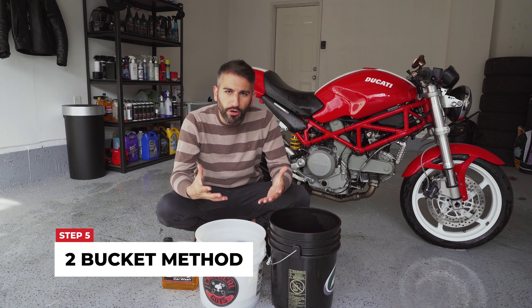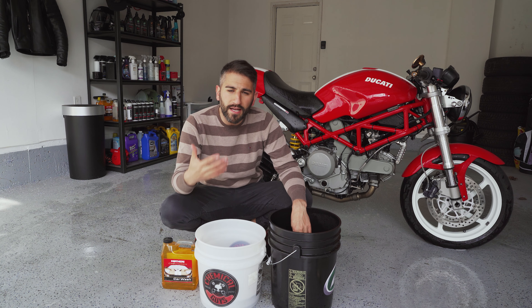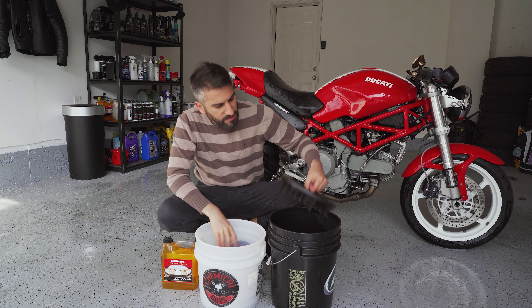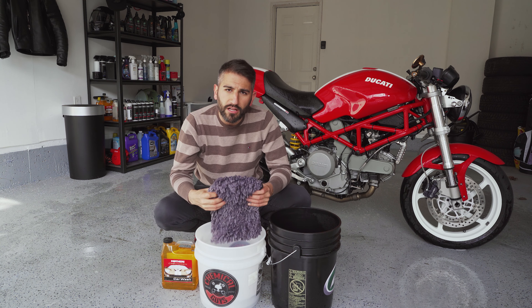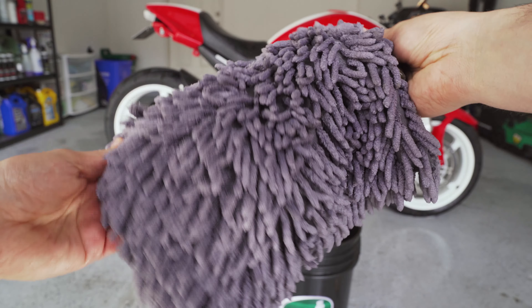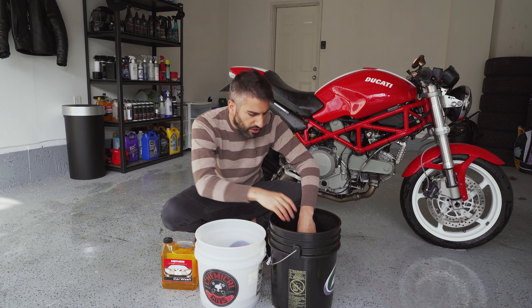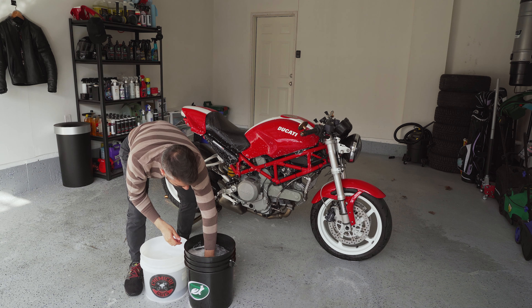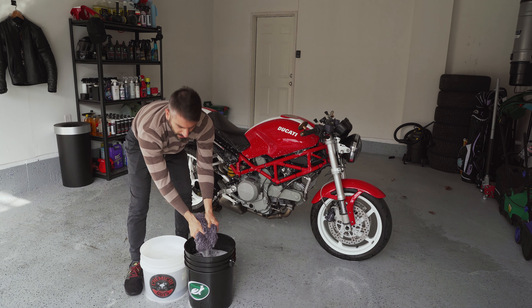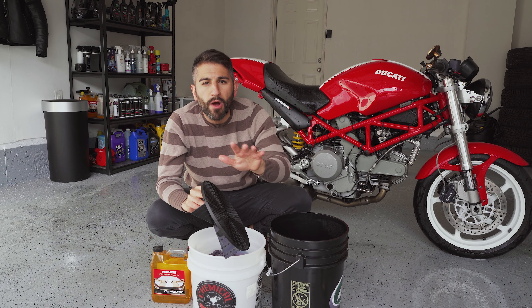We're going to start with the two-bucket method. If you haven't heard about this, you have two buckets — this is really important. This is what's going to keep your bike or car in tip-top shape and prevent swirls and scratches. In each bucket I have something called a grit guard, which sits at the bottom. When you wash your motorcycle, you take your mitt — in this case a microfiber Chenille mitt, which I highly recommend. They trap the dirt and then release it easily. You put the mitt in, rub it on the grit guard to release all that dirt, and the grit guard keeps all that dirt at the bottom of the bucket. All the dirt, rocks, and grime stays trapped at the bottom and won't be rubbed back onto the paint.